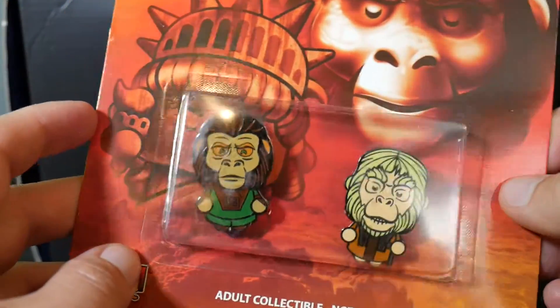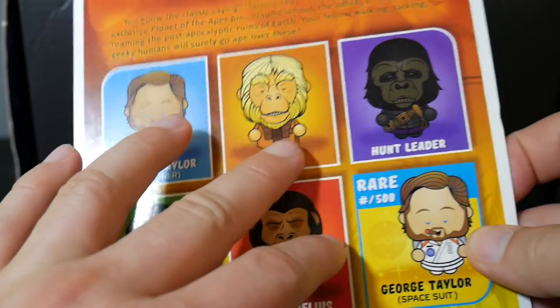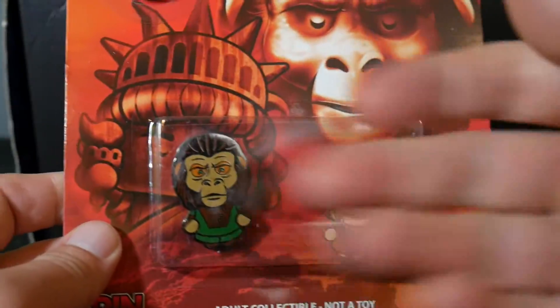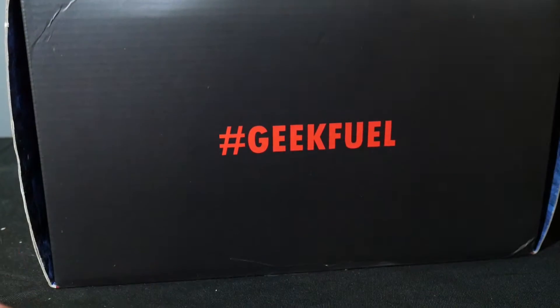For you pin collectors out there, it's kinda neat. I guess this is a two-pack, and maybe they mix up which two you get in the pack.